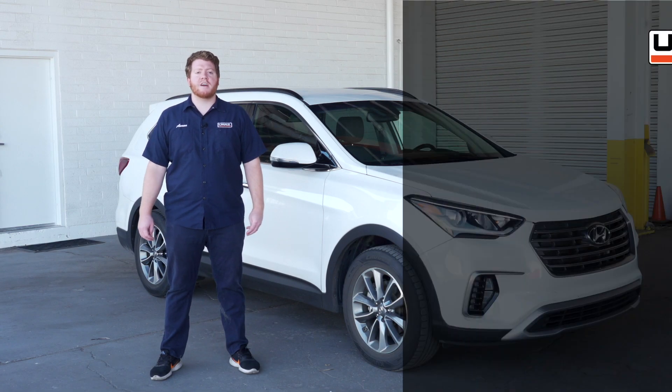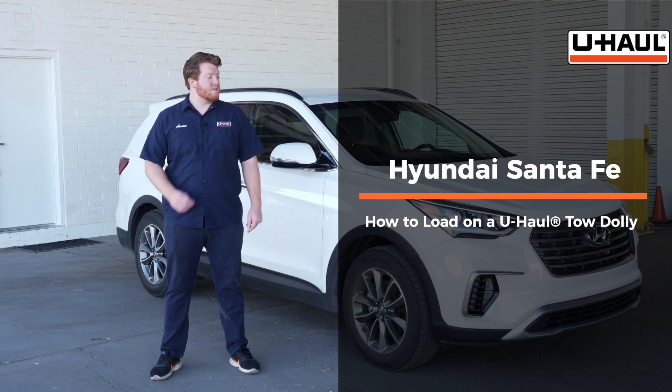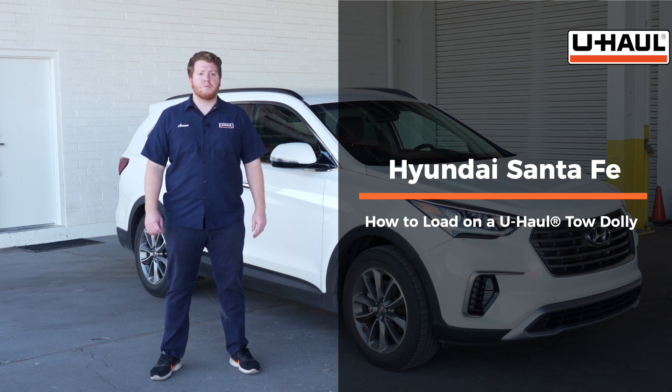Today we're going to show you how to load your Hyundai Santa Fe onto a U-Haul tow dolly. Your Santa Fe may slightly differ from the one we're using in this video, but let's start by prepping our towing vehicle and our tow dolly.